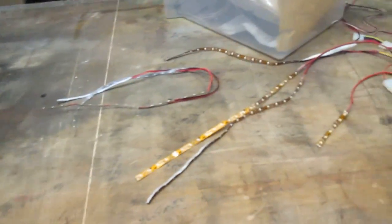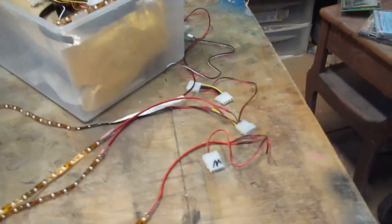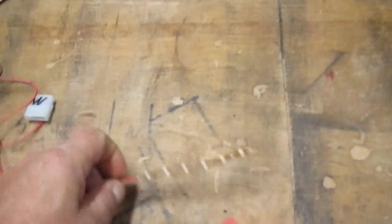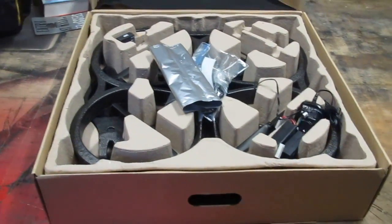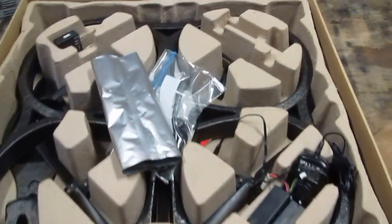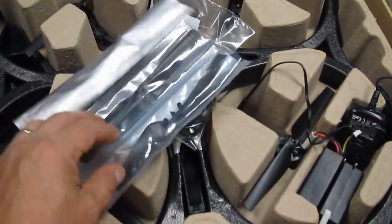One of the cool things people like to do to their drones is light them up — though you have to think about how many milliamps you're drawing. I want to give a shout-out to my buddy Spitz, who I did the LED deck lighting with. He has two of these and hooked me up with one of his AR Drones.